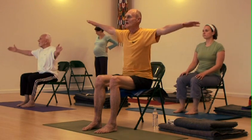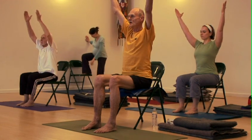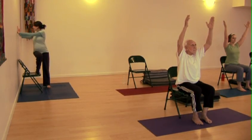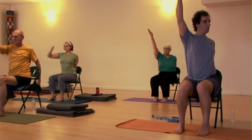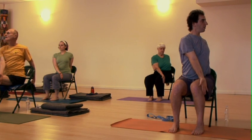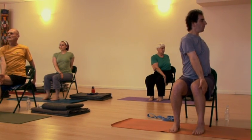Extend the arms out to the sides, turn your palms to face up. Inhale, raise the arms up. Shoulders stay down and back away from the ears. Bring your left hand back behind you, point the fingers back behind you. Bring your right hand to the outside of your left thigh. Right away the right shoulder wants to start leading the way — don't do that. Let the right shoulder stay back, head stay back, and take the turn from the belly and from the low spine first.